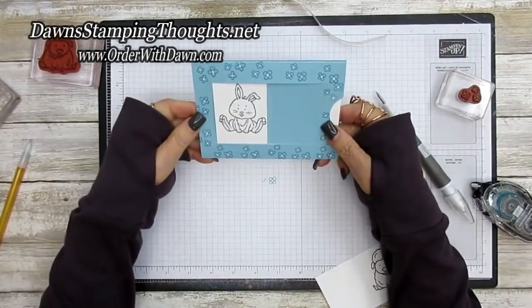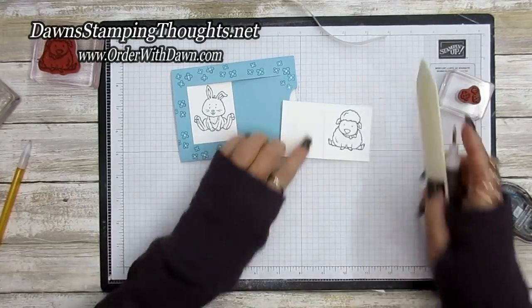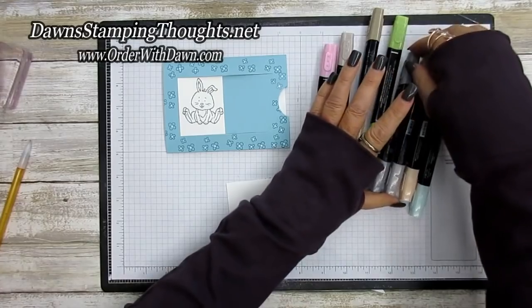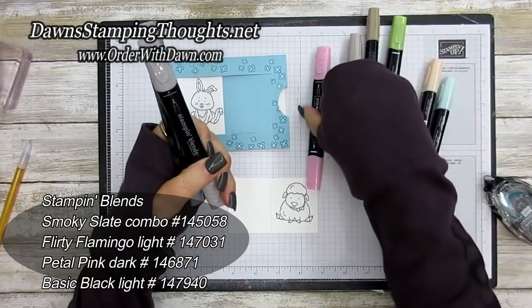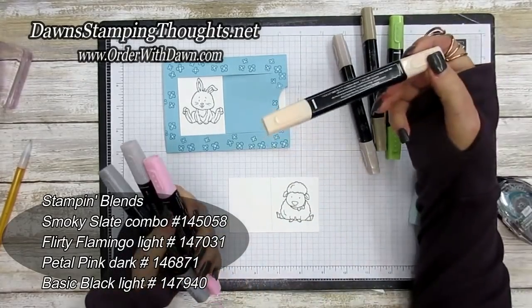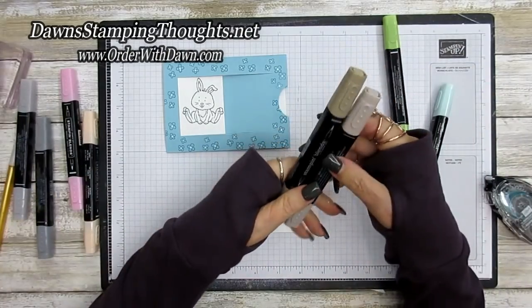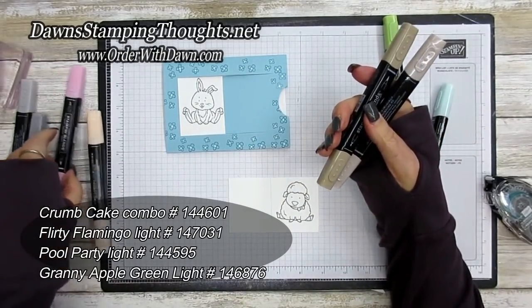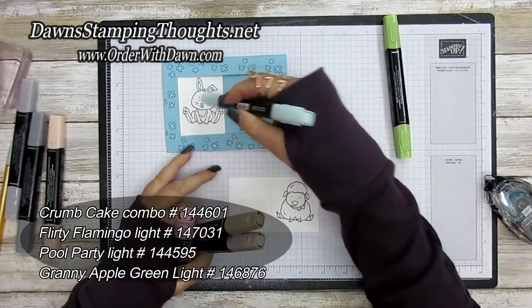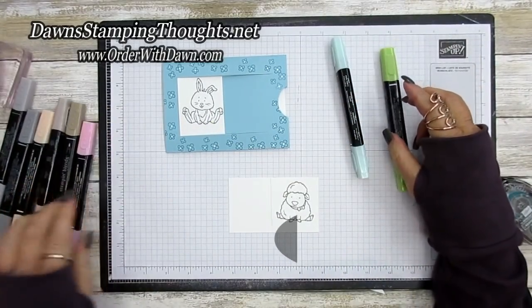Isn't that cute — it slides! Now color in the little animals with Stampin' Blends. For the sheep, use Smoky Slate combo and Flirty Flamingo light for the bow; Petal Pink dark for the face. For the bunny, use Crumb Cake combo and Flirty Flamingo light, then Pool Party to outline the animals and for the grass to ground them.